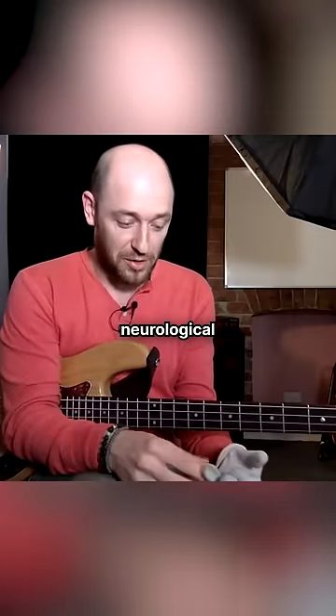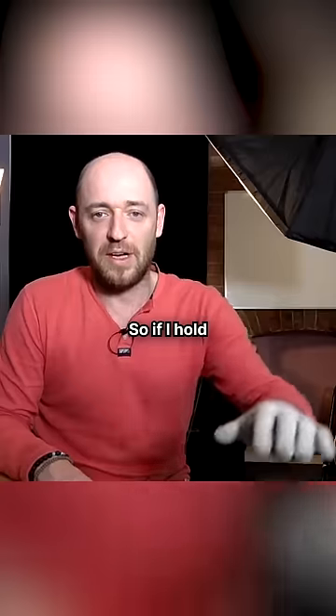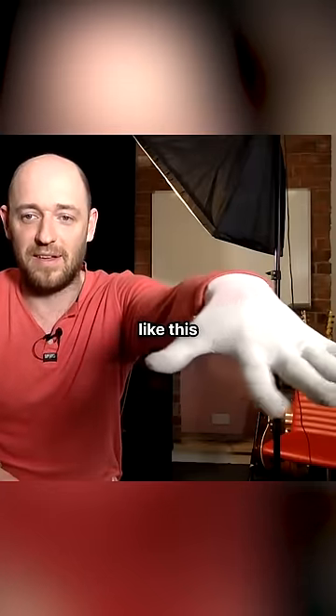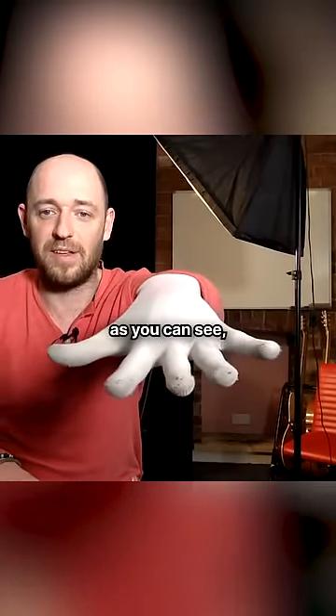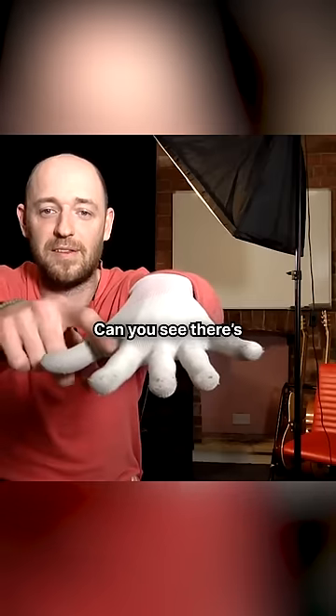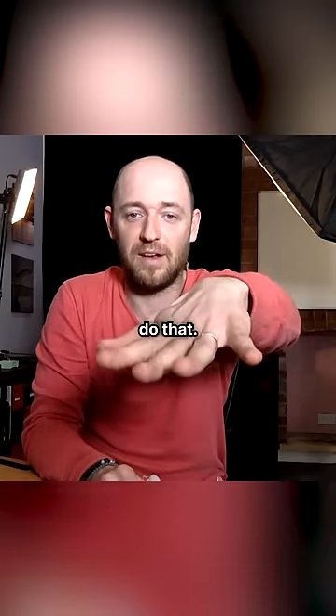I've got a neurological movement disorder called focal dystonia. If I hold my hand out like this with the glove on — no movement, as you can see. There's probably a little bit of me. Can you see there's some twitching of my fingers? Take the glove off — my hands do that.